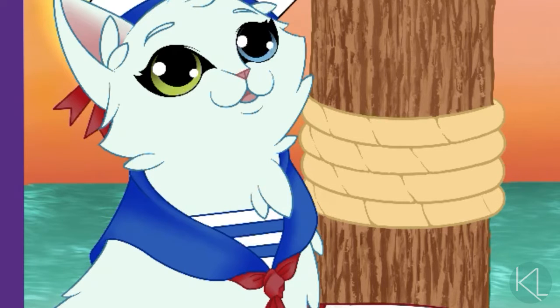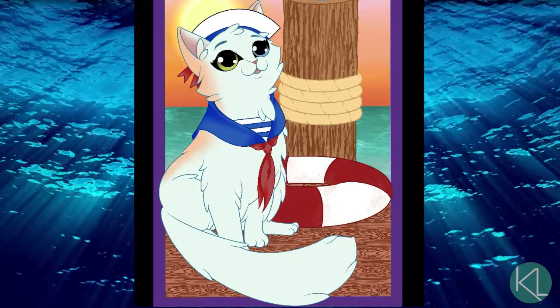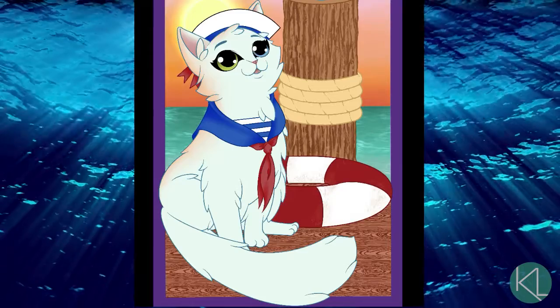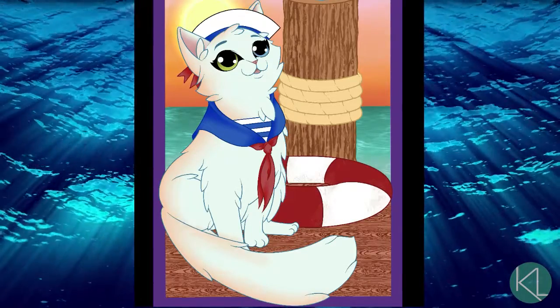The decision to incorporate the sea into the background was also something I added once I started this redraw. I feel like it helps add to the idea that this isn't just a cat dressed as a sailor sitting on some wooden planks. It really emphasizes that they're near the ocean, and it was just another way to give the image depth.